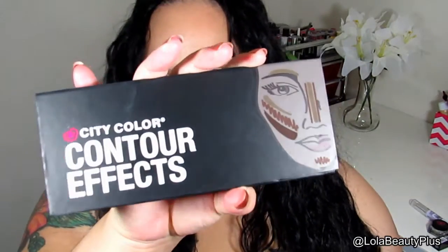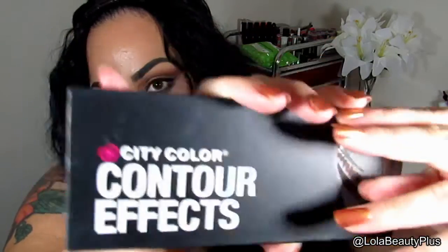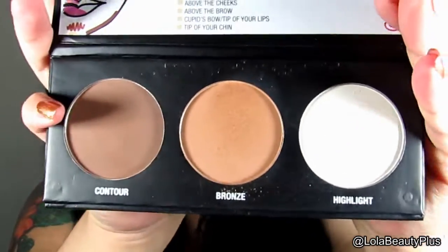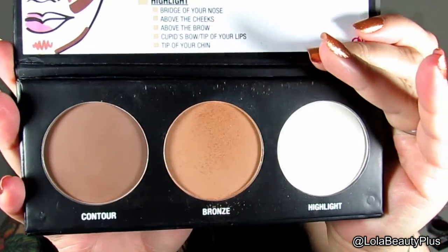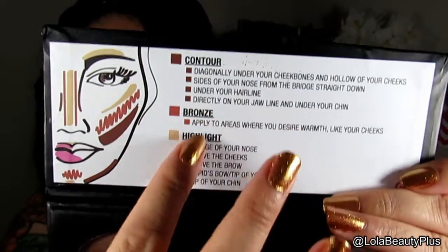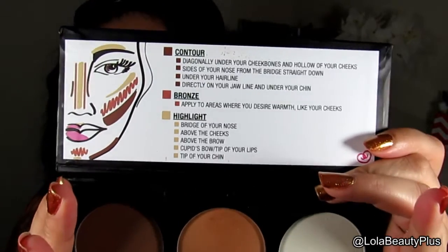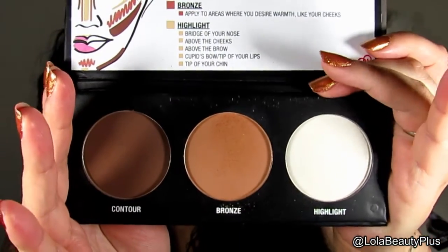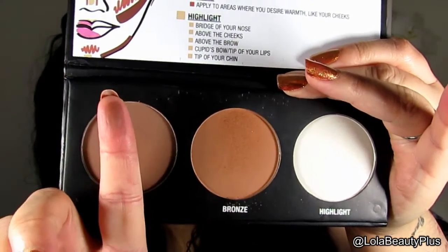They're so affordable and there's such a wide variety of products, and you will see if you keep watching. The first item I'm going to talk about is the Contour Effects palette. It's obviously a contour and highlight palette. Inside the palette it has three pans — one is a contour, one is a bronzer, and the other is a highlight color. It does have a diagram and explanation of how and where to use each color, which I think is very helpful for beginners.